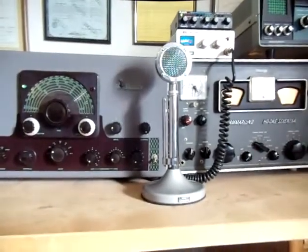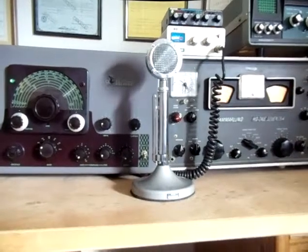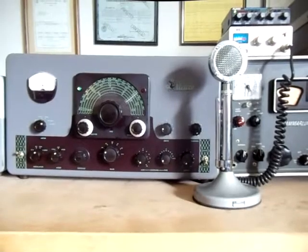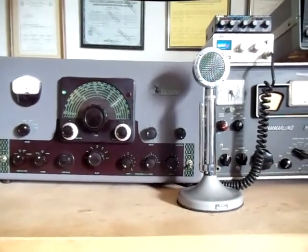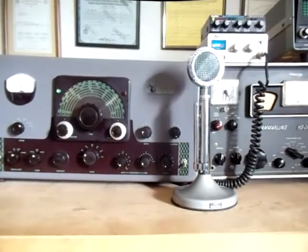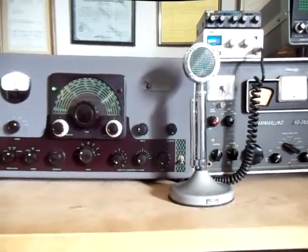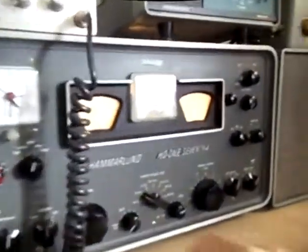You'll notice that they both have separate dials. The receiver allows you to tune in a particular station, and the transmitter dial allows you to dial up the frequency of that station so that you can transmit back to them. But getting them together — how do we do that? Well, we've already discussed how to tune up the Valiant, so we won't dwell too much on that, but the actual receiver is another story.